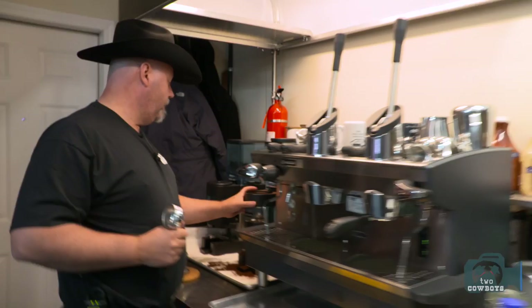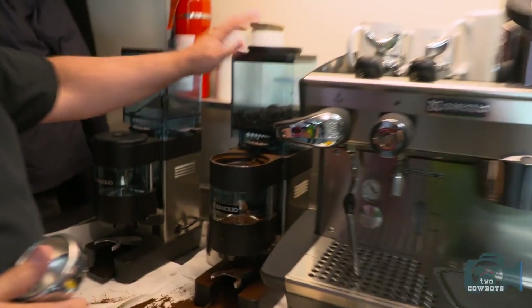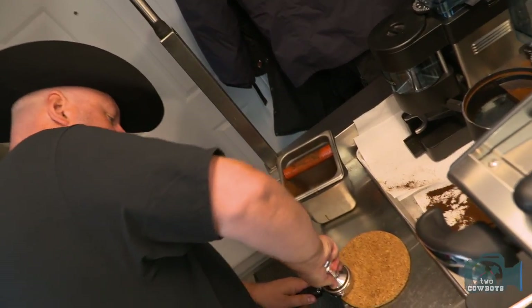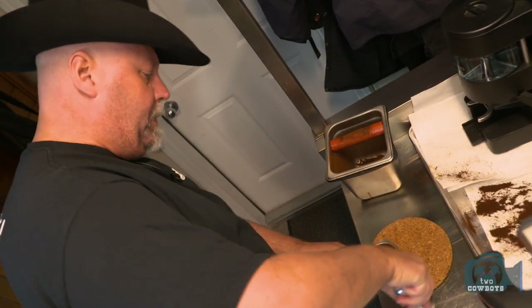What I actually have in here is Rave's signature blend. And we've got some really big Roncilio grinders. Because the beans are ground a little bit more coarse, we like to give it a good thumping in our tamping.